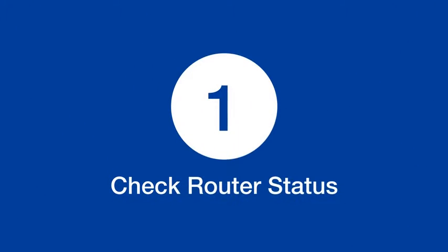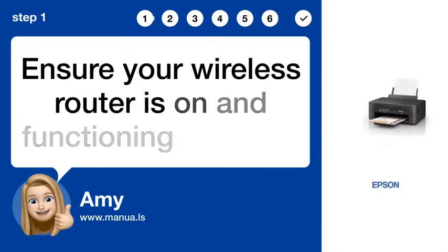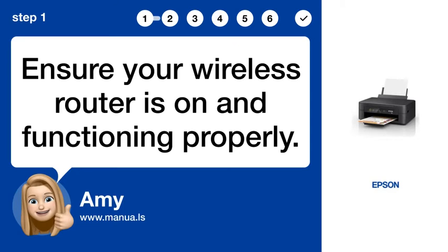Step 1: Check router status. Ensure your wireless router is on and functioning properly.